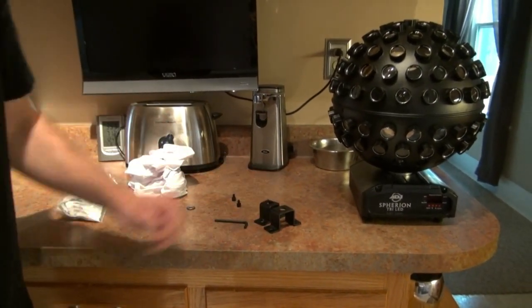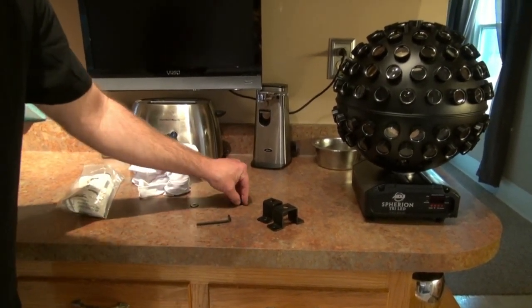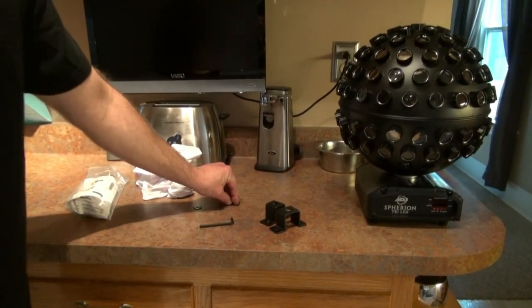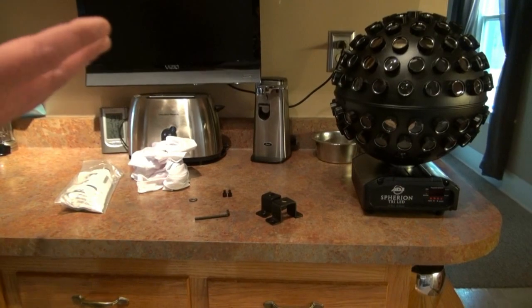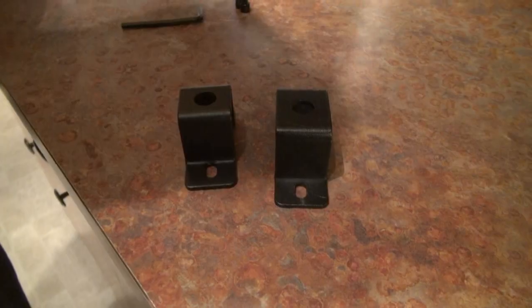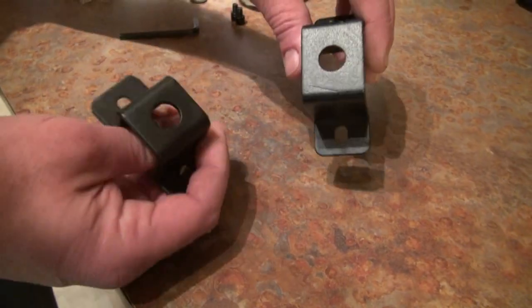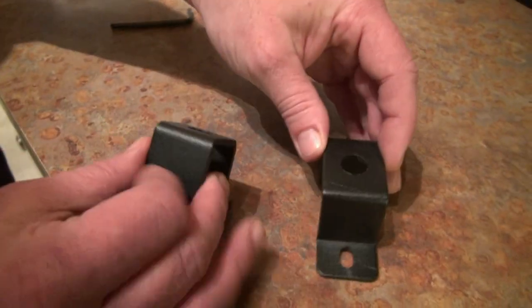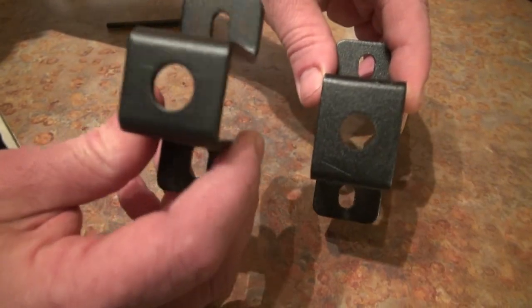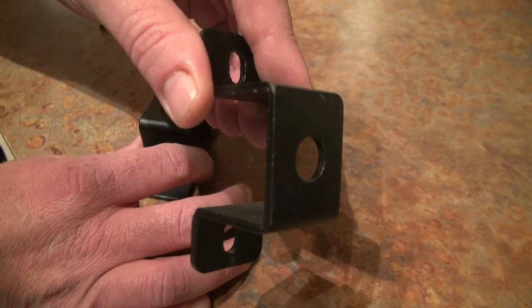You'll also need a mount for your Spherion Tri-LED, an Allen wrench, and a couple of little bolts to attach your mount to the Spherion LED, and of course a Spherion LED and a tripod. If you have both a Tri-LED and a WH LED for the Spherions, notice the brackets are a little different — that really confused me. The little one is for the WH, the big one is for the Tri. We're going to do the Tri today.